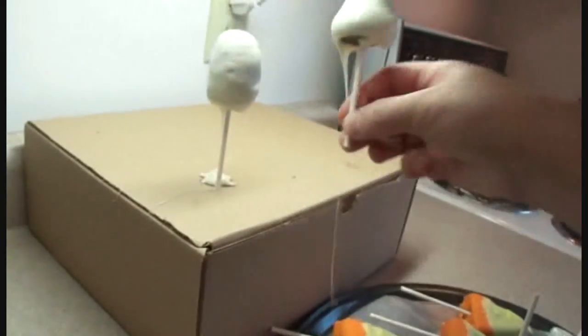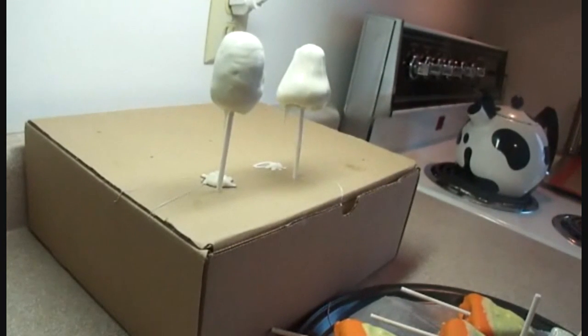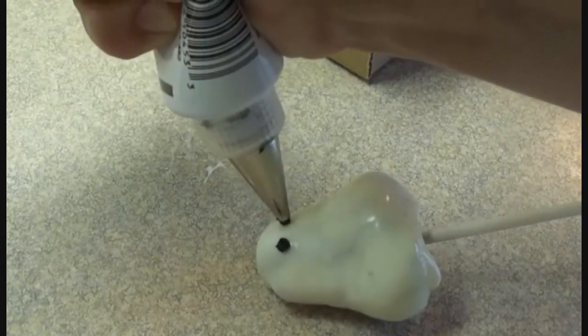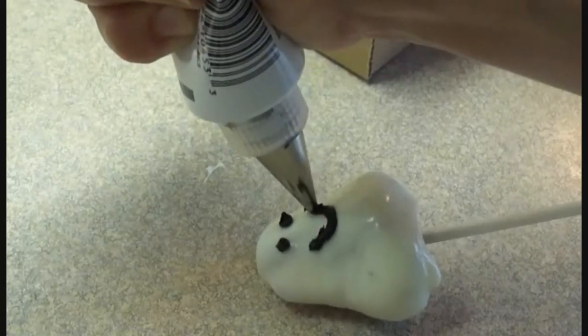Dunk it in, let it drip off, and you can place it on top of a cardboard box with little holes in it, like I've done here, just to hold it and let the excess drip off. You could also use a styrofoam block for that purpose. Then let them harden at room temperature, or put them back in the refrigerator.